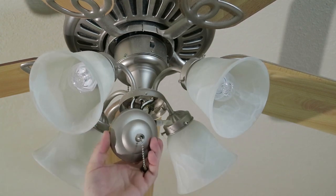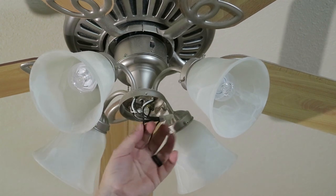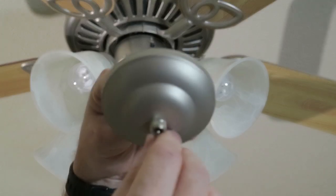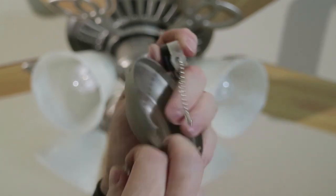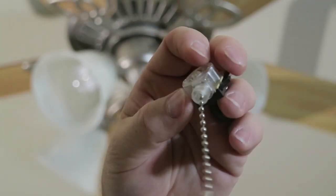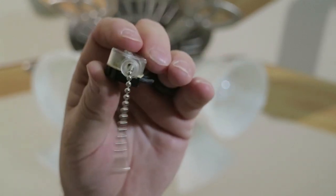So now we have this cover assembly off, and we have our two wires that are going to go to our new switch. To remove this switch out of this cover, it's a pretty simple task. It just unscrews like that - it's a little knurled nut. Pull it out, and here's our switch. You'll want to take this pull chain switch, go to the big box store - maybe even Walmart might have them - and get your replacement switch.